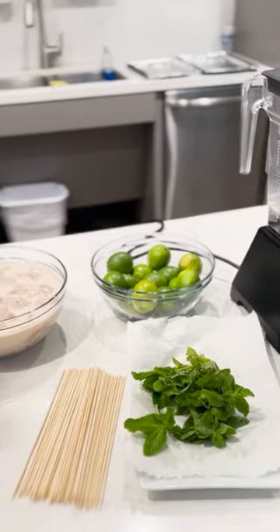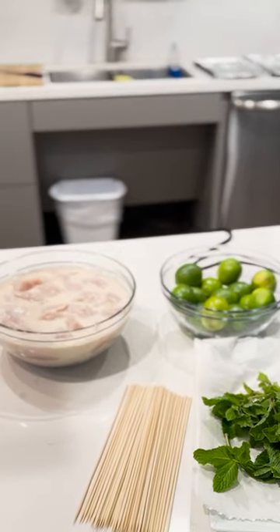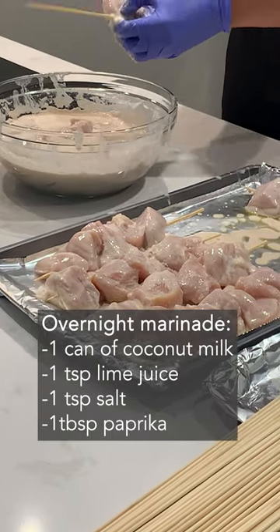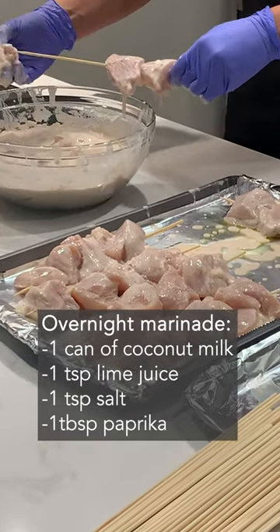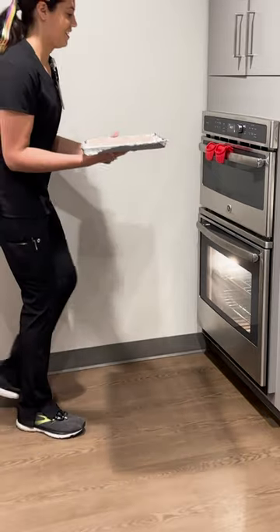For a baked chicken on a stick, I've marinated my chunks of chicken breast overnight in coconut milk, lime juice, a little salt and paprika, and I'm just going to go ahead and pop them onto some skewers and bake at about 400 degrees Fahrenheit.